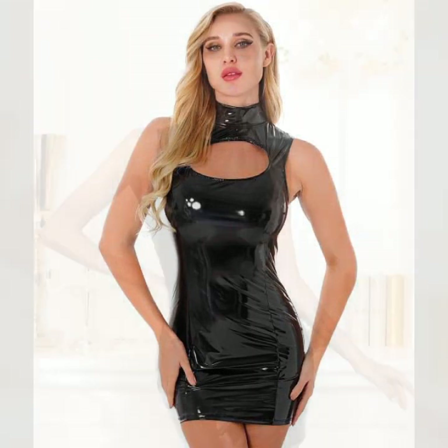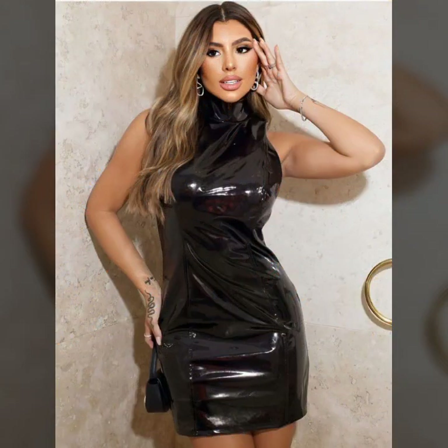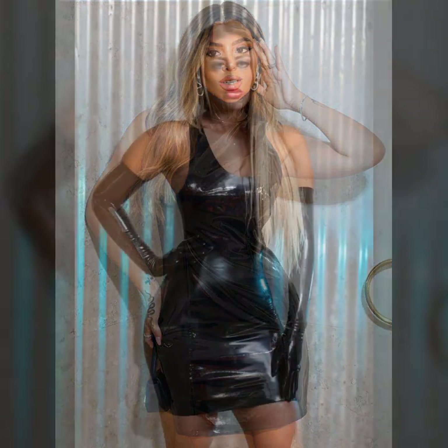Different types of leather: shiny leather, simple leather, stitchable leather. Round neck, V-neck, mock neck, and square neck. Full sleeves, half sleeves, sleeveless, off shoulder.